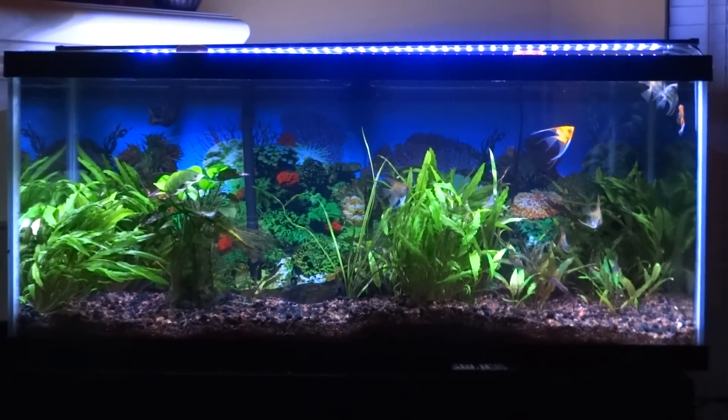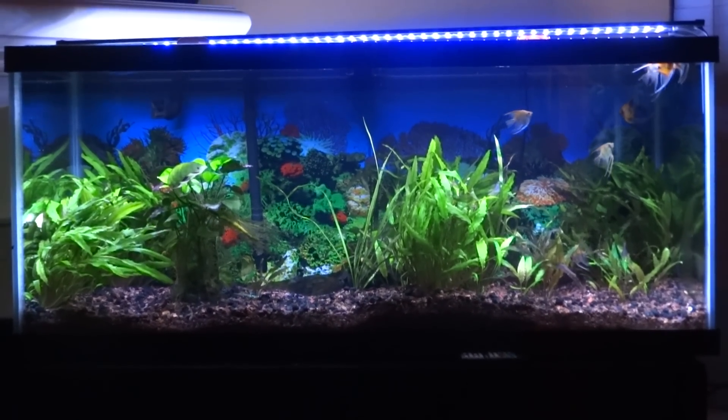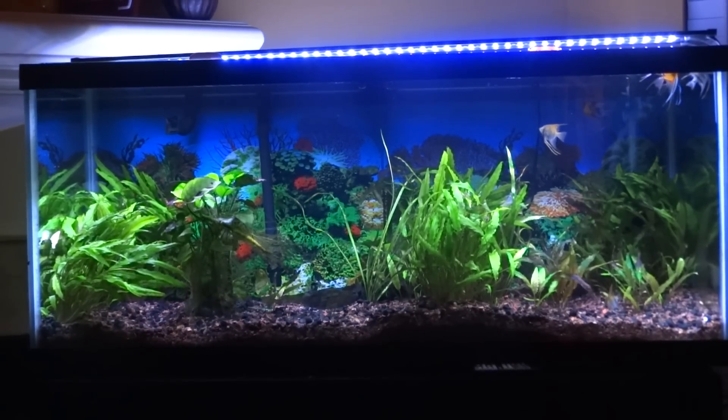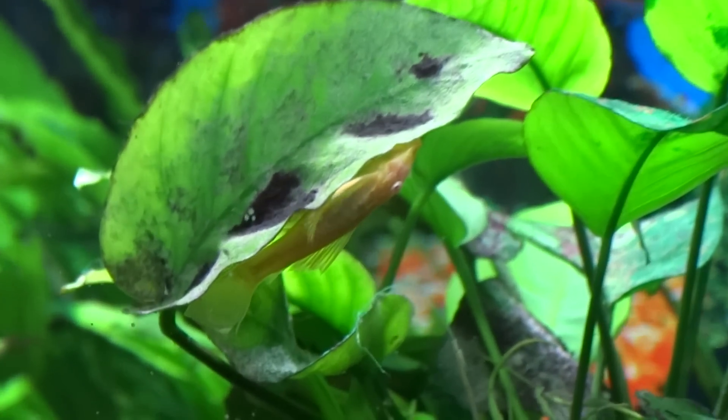What's going on YouTube? It's Master Aquatics bringing you guys another video. I don't think I've ever done a video about this. I wanted to show you guys my 75 gallon planted tank in full detail and go over everything that's in it. So I'm just going to jump right into it.